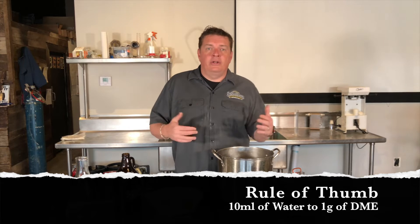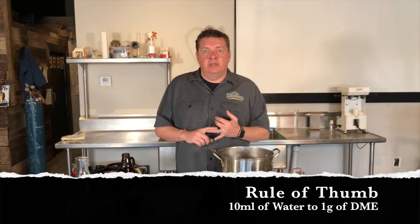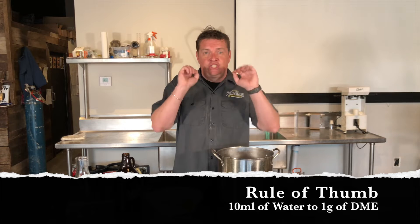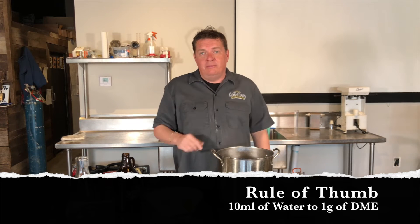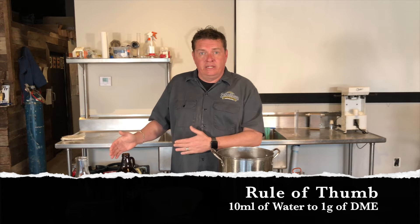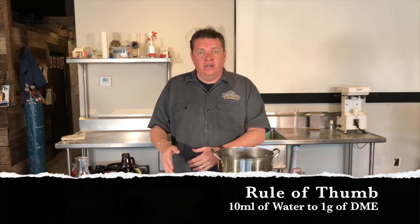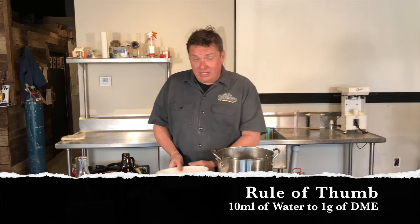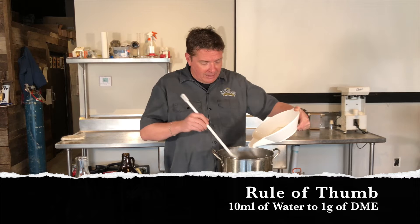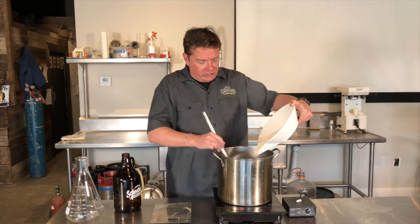Now that the water is boiling, what we're going to do is add our DME. We get a lot of questions at the shop about how much DME to how much water. The true calculation is 10 milliliters to 1 gram of DME. So since we're doing a 2,000 milliliter starter, we're going to add 200 grams of DME. DME gets sticky — if you don't know that, you haven't been brewing long. So I'm going to add this slowly so it doesn't clump.